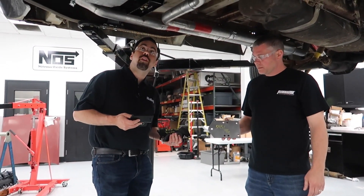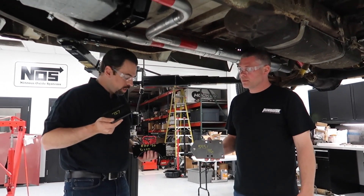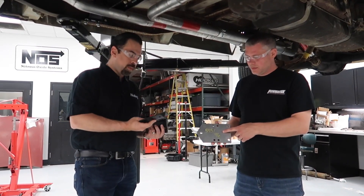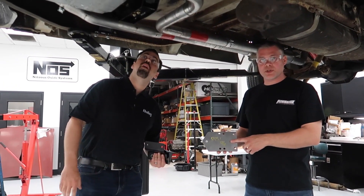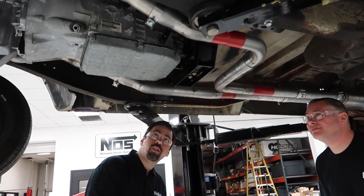These are the adapters we're talking about with this crossmember. This one right here is the one that converts it to the 727. That's the 8HP, and the 545RFE and 46RE use the same plate. The NAG1 is the one that's already installed up in there.